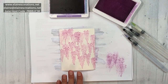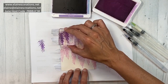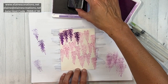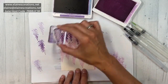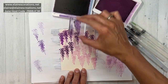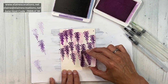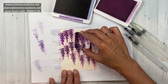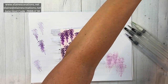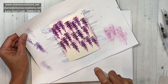Now before it dries I'm going to quickly stamp some of the gorgeous grape on top so that color will move around a bit. It looks like it's already drying so I might spritz with some water to get some more movement. I've got my water spritzer here and I'm just going to move these out of the way and spritz this with water to get the ink to run a little bit more.